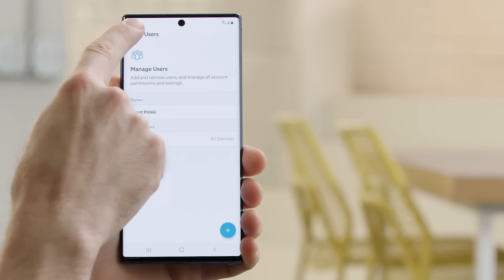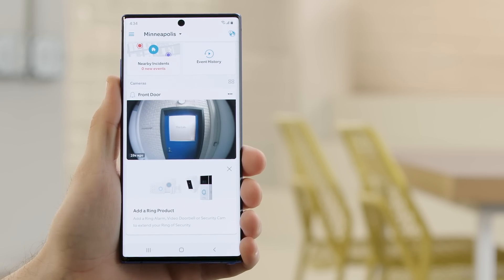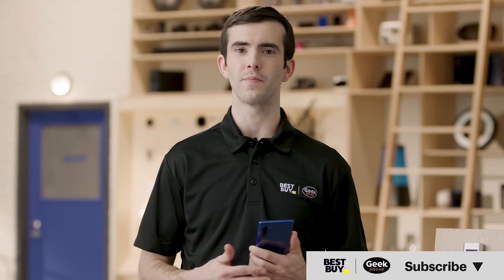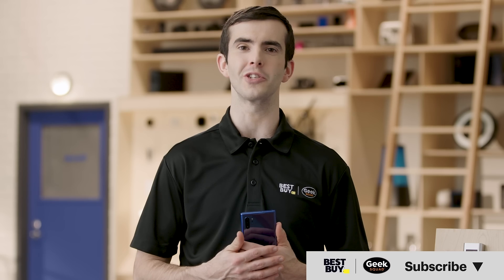It's that easy. Your neighbor can now use your Ring camera feed to keep an eye out for your package. Hope you found the tech fun and the tip useful. If you're interested in learning more about Ring home security products, you can check out our video on that too.